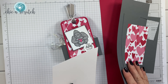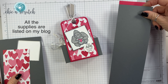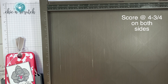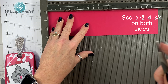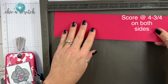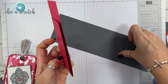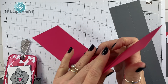We're going to use the Simply Scored scoring tool and the Stampin' Trimmer to do our scoring. I've got the Simply Scored scoring tool — we're going to start with the lovely lipstick. We're going to score it at 4 and 3/4 on both sides, just flip it over and score at 4 and 3/4. Then we're going to take the lovely lipstick and fold it on the score lines.